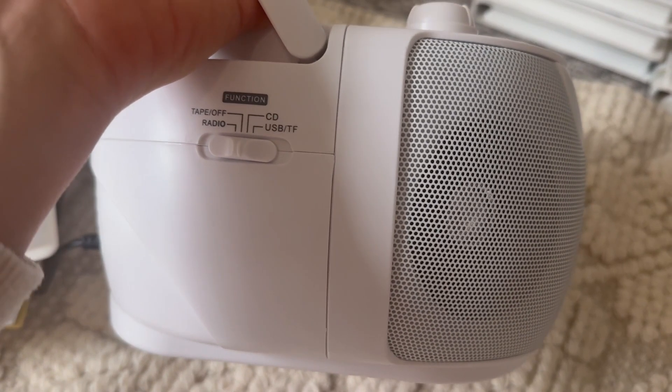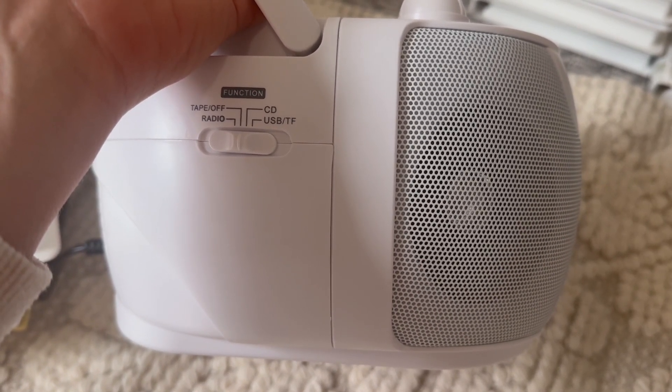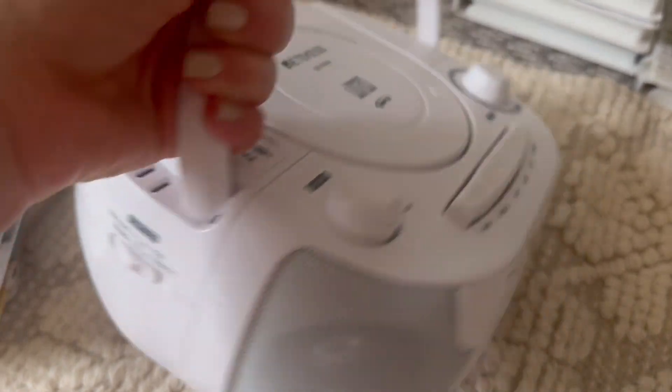It has a nice handle so you can carry it around. Here's your function button on the side — you can do your tape function, radio, CD, or USB. You flip your switch to whatever you're wanting to use.